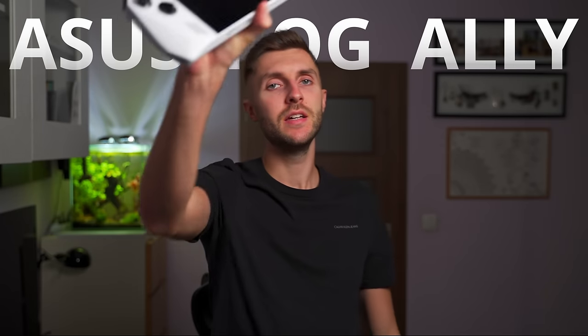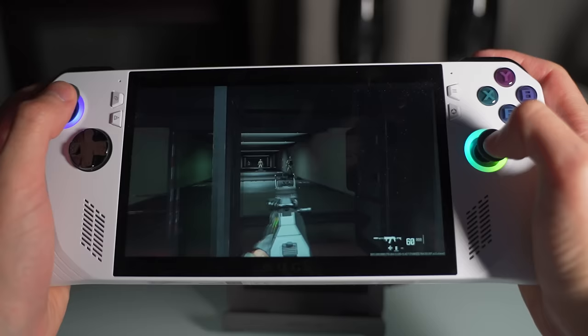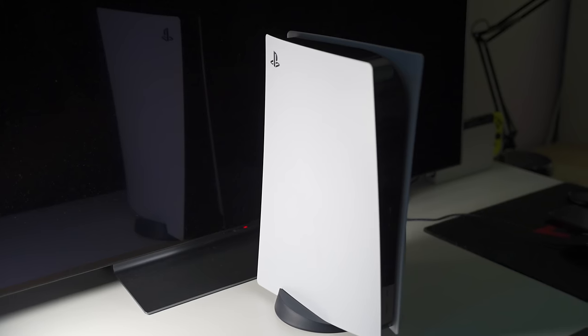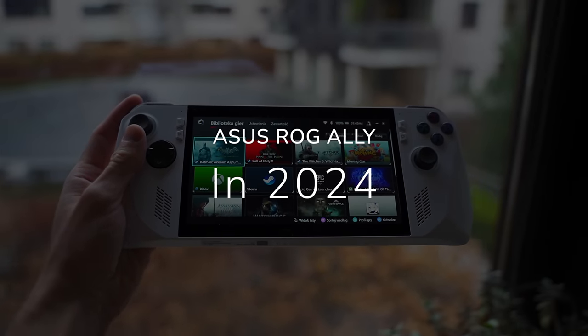This is the ROG Ally in 2024. If you know me, you know that I'm a gamer. Recently I have been using the Asus ROG Ally. This review comes from a person that plays games regularly and also has the PS5, Xbox Series X, Nintendo Switch OLED, and plays on a nice OLED LG TV. So this is where I'm coming from going into this review of the Asus ROG Ally.